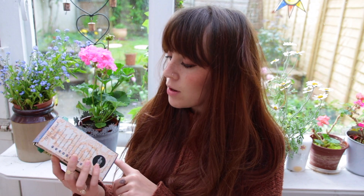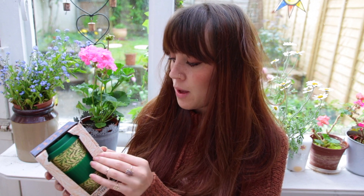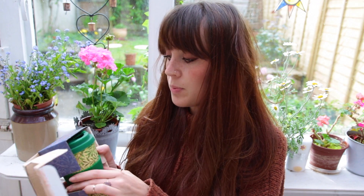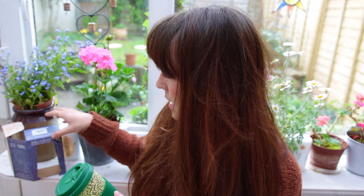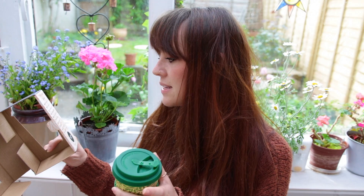That is everything on the box - we've talked about the packaging and the cup. I'm just going to open this up now, being very careful. Everything is recycled - it is all cardboard as you can see. This is the coffee cup. I really love this pattern and design and the color.